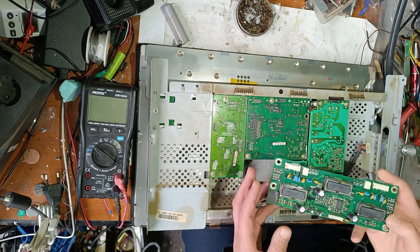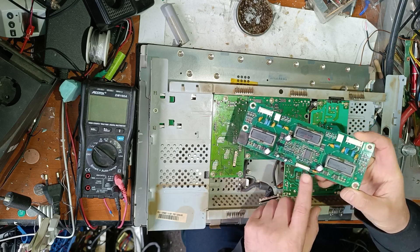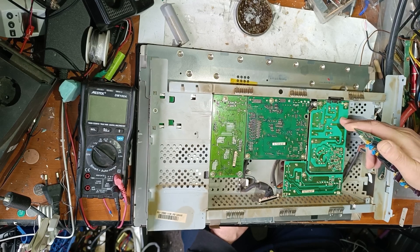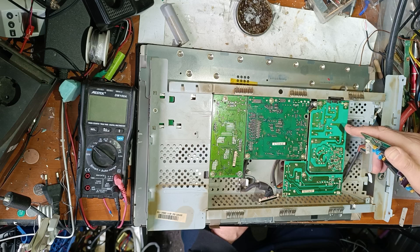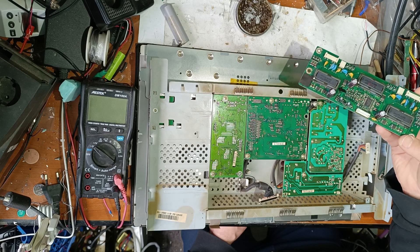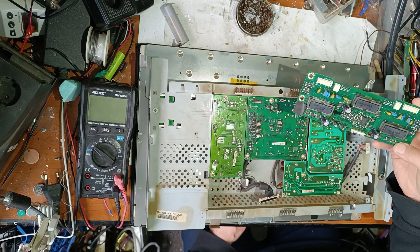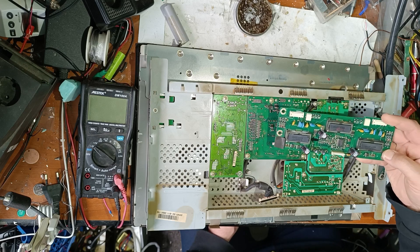Inside, there were originally three capacitors but they were all swollen. On the power source PCB also, some capacitors were swollen. I replaced all the swollen capacitors, but unfortunately it's still not working — it's the same problem: it lights up for two seconds and then turns off.